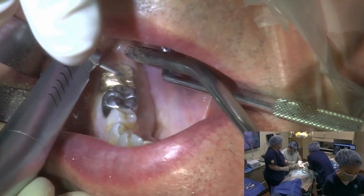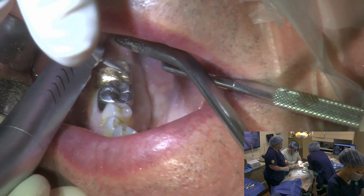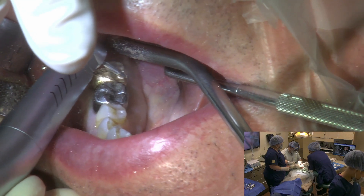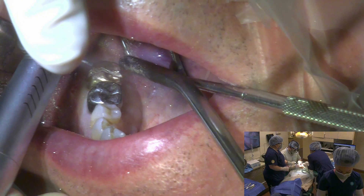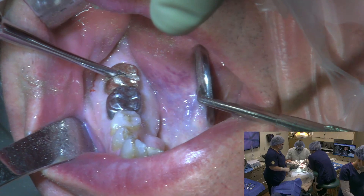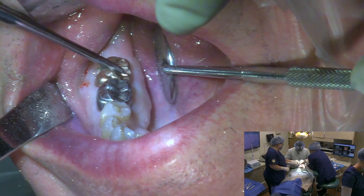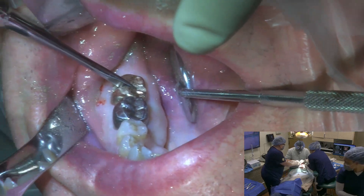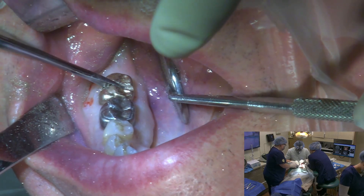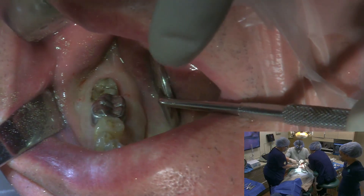You usually don't have any issue with cutting through the crown. You've had a root canal done on this tooth so the nerve is no longer there. Alright, beautiful — the crown is off.